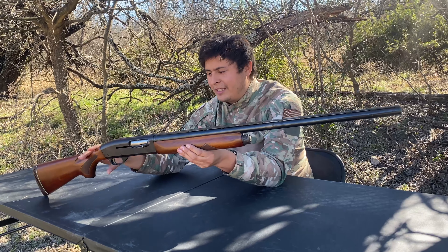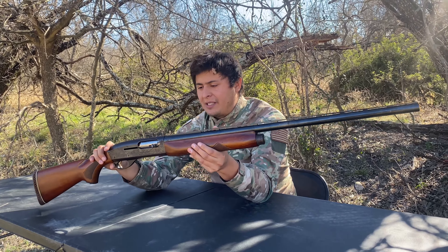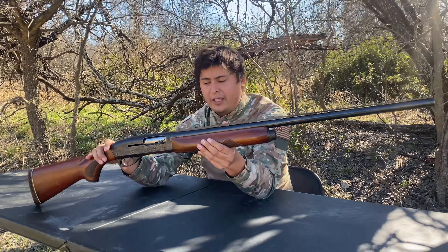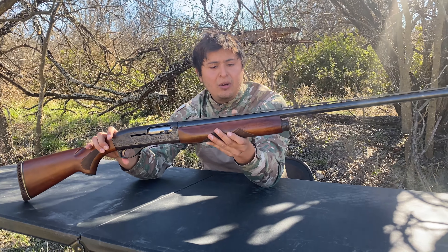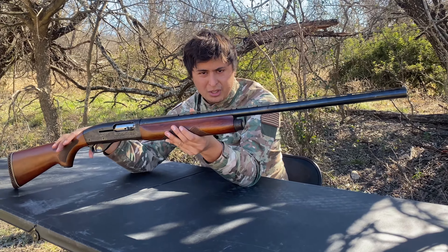This time on Bulletproof Tactical, we're going to take a look at the Remington Sportsman 58. I know a lot of viewers might be saying, what is the Sportsman 58? So that's exactly what we're going to get into right now. I got a great deal on this shotgun and I think it's going to be a really interesting review, so continue watching.